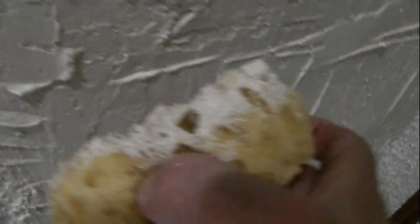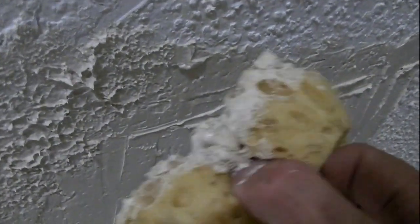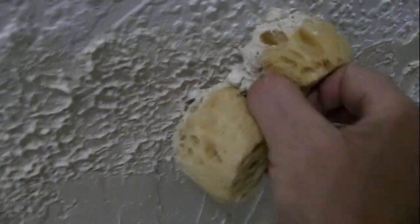I'll start here - I'm just going to squeeze the sponge a little bit. I made the texture material toward the edges a little thinner. Basically that's all there is to it - just dab it on.